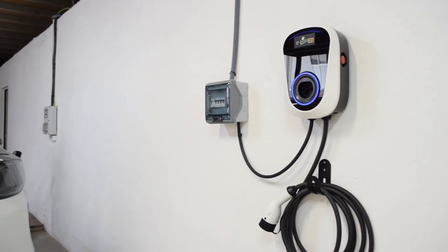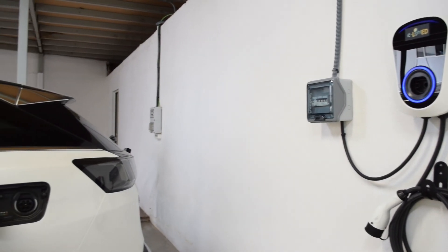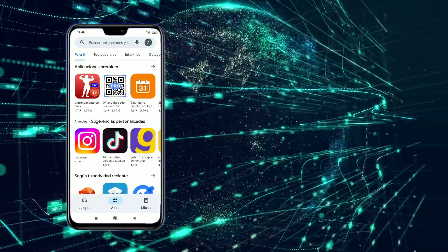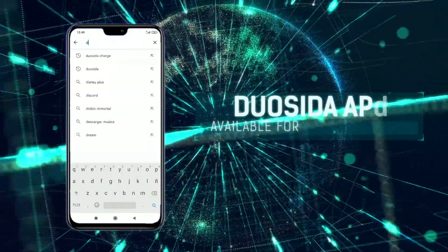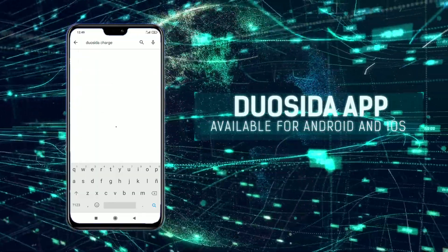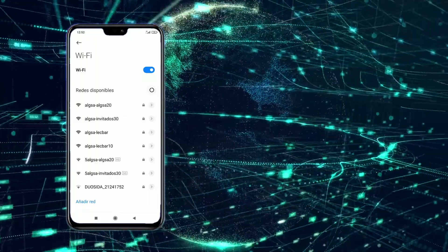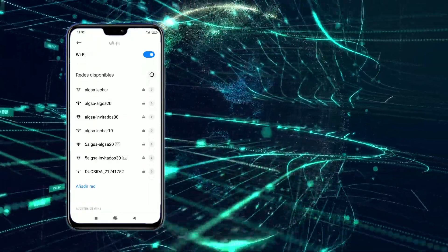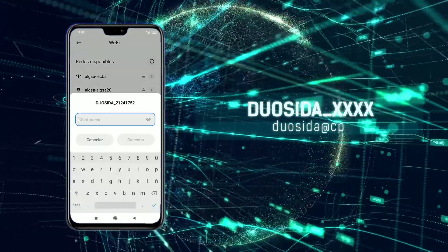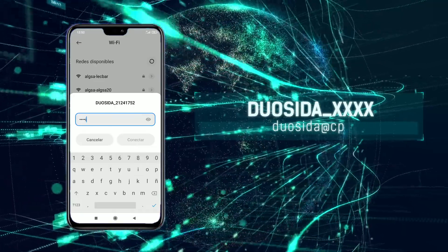To control the E-Lighted electric vehicle charger with your smartphone and access all its features, download and install the Duosida Charge application from Google Play for Android, or SmartCharge Duosida for iOS. Then connect your smartphone to the Wi-Fi network of the charging station and look for the Wi-Fi network associated with your charger — it will start with Duosida.